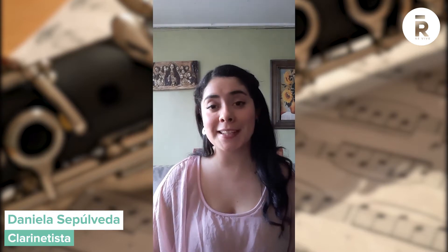Hola, ¿qué tal? Mi nombre es Daniela Sepulveda y soy clarinetista. Estudié en la Universidad de Chile y actualmente me encuentro estudiando el magíster en interpretación musical en la misma universidad con el maestro Luis Rossi. Soy profesora del programa Orquesta de Roncagua desde el año 2019 y el día de hoy les hablaré acerca del clarinete.